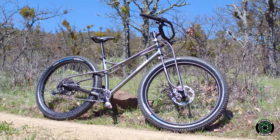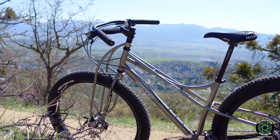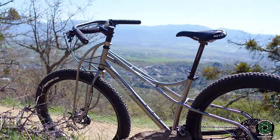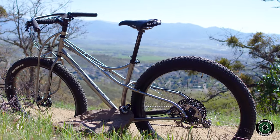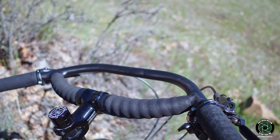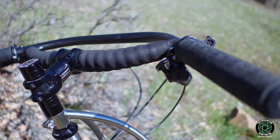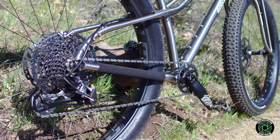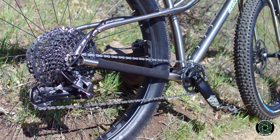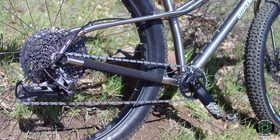The wheel sets are 29-inch, 45-millimeter WTB KOM light rims running tubeless with 29 by 3.25-inch V-tire Bulldozers. Bars are Jones 710-millimeter carbon loop H-bars with Jones Kraton grips. The drivetrain is a SRAM GX Eagle, crankset is 170 millimeters, 32 teeth, the cassette is 12-speed, 10 to 50 teeth.